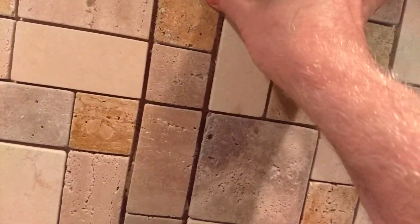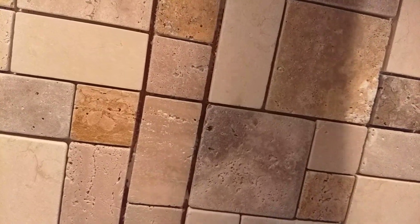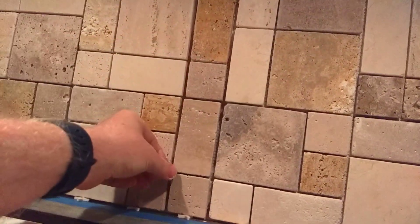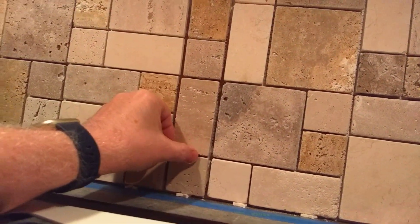Still low. Let's see if we can get it up a little bit. Bring that down a little bit, check the level. I'm not looking for perfection. It's just a tad out of level — a tad in tile terms means about a 32nd of an inch. No big deal.